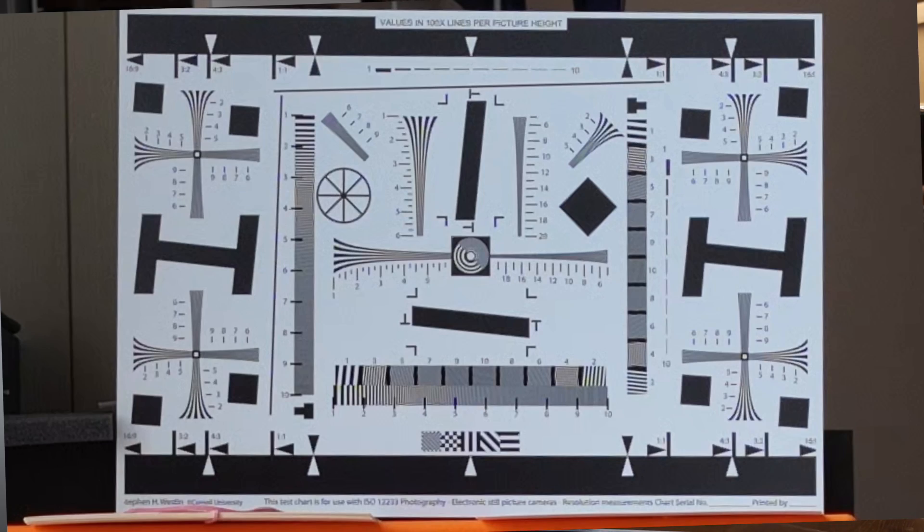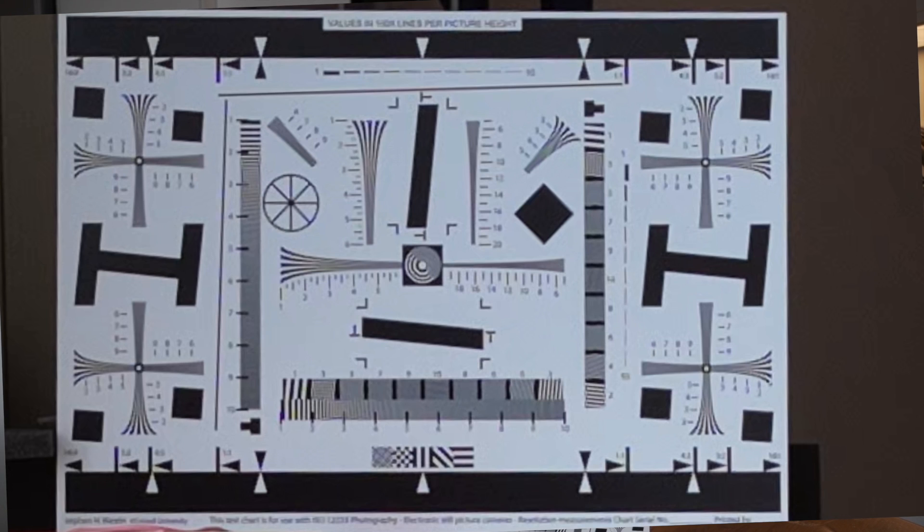One wouldn't expect there to be any difference, but for the sake of diligence let me show you the first two similar pictures using the 70mm camera. The same result — even at the first small step the loss of resolution is obvious.